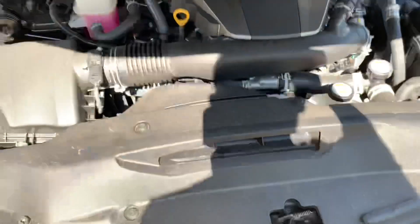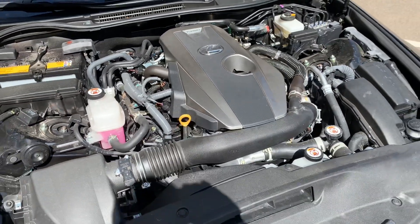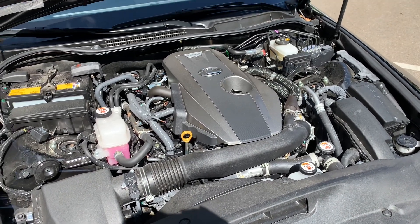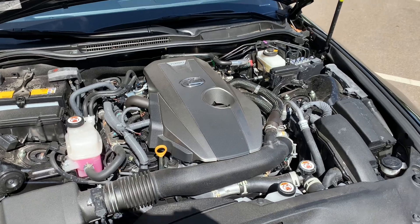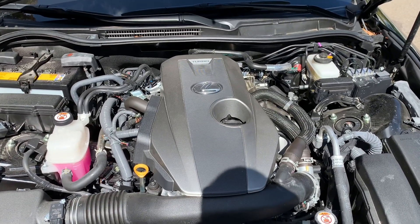This is the two-liter four-cylinder turbo motor — 241 horsepower through the rear wheels, 258 pound-feet of torque, an eight-speed automatic transmission, and about a 17.5-gallon fuel tank. I took this car about 600 miles on a road trip and got a little over 31 miles to the gallon on the highway.